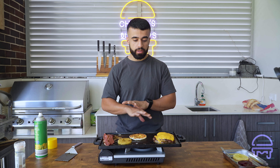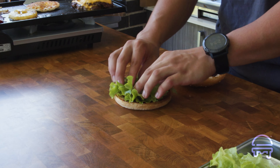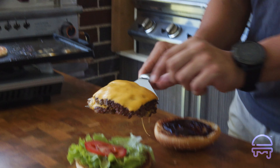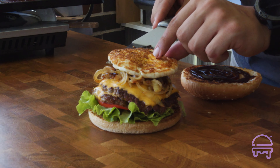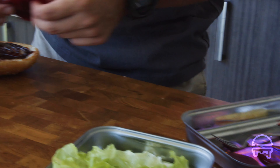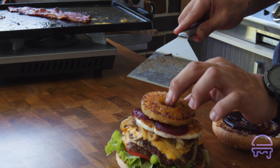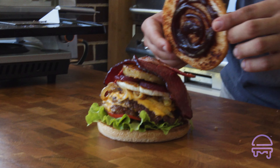The grill is off and I'm letting everything sit while we assemble. The assembly order is going to be pretty straightforward but there is a particular order so it looks the nicest and holds up the best. Bit of sauce on the top and bottom, then lettuce, a slice of tomato, our beef patties, a bit of caramelised onions, our egg, a few slices of beetroot, our beautiful golden pineapple, and then our crispy beef bacon. Crown it and there you go.